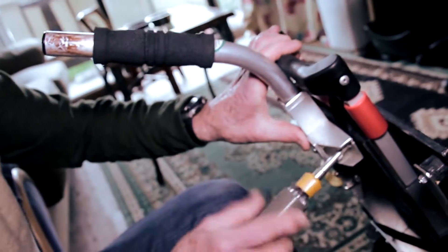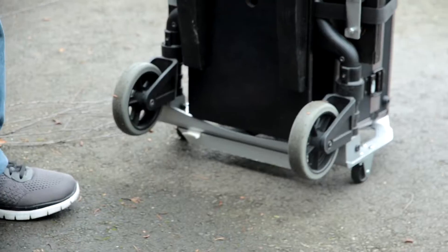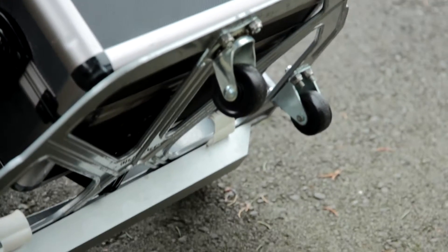I'd never seen that before. We made up a plastic prototype to start with to try it out, and then once we got the shape you wanted, I had the aluminum one made up. Dave then added two sets of wheels — one large set for getting over terrain and a second set at the front purely for maneuvering.